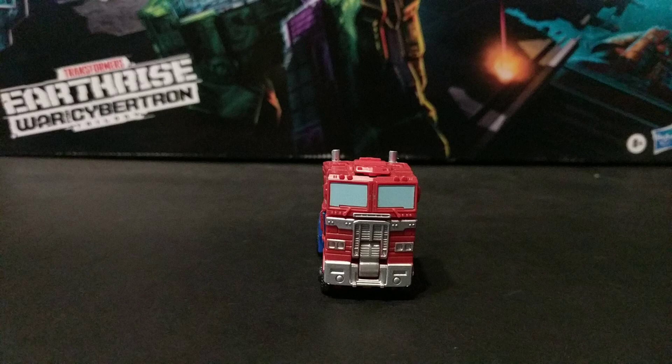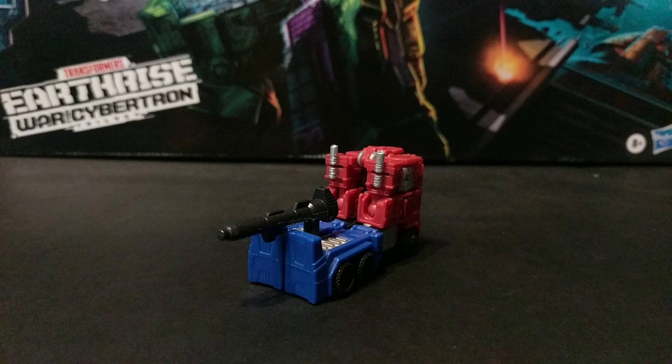And now, obligatory — you can slap the weapon on the back of the truck. Because if we don't point it out every single time it happens, then someone's gonna get upset.